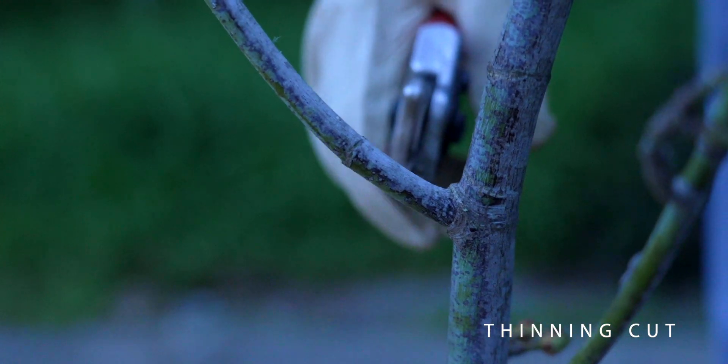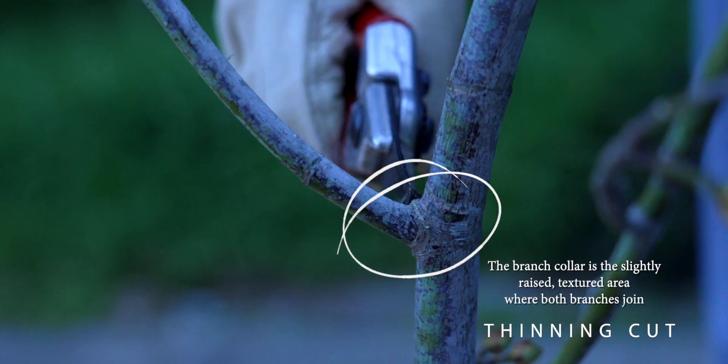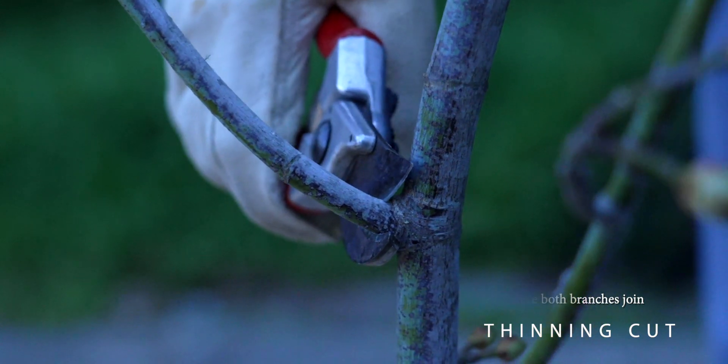To make this cut, place your shears just outside the enlarged collar at the base of the branch. Cut there.